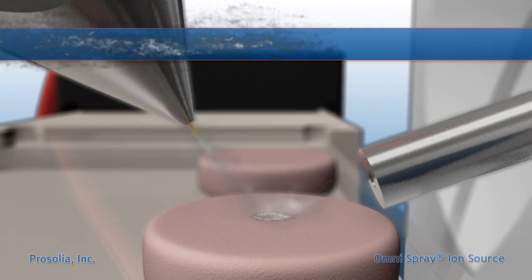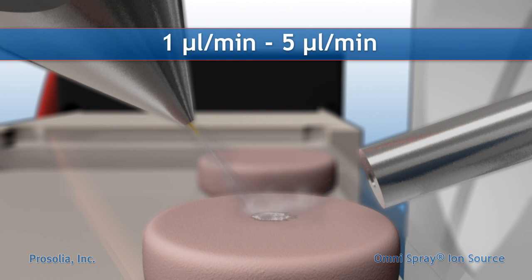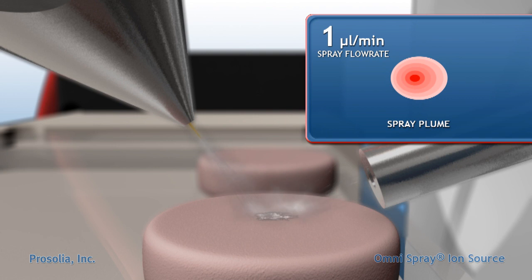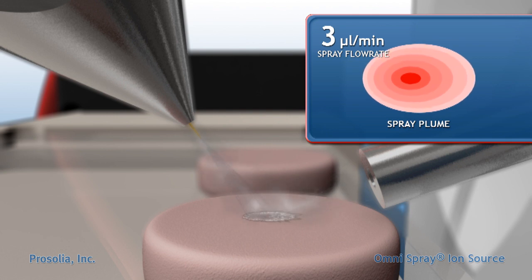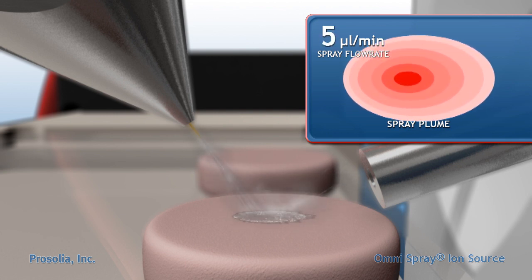The volumetric solvent flow rate typically ranges from 1 to 5 microliters per minute. The solvent flow rate determines the flux of the impacting droplets and influences the size of the impact region. Excessive flow will result in sample wetting, dilution, and redistribution of the analyte on the surface, and should be avoided.